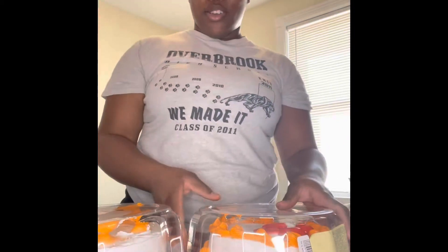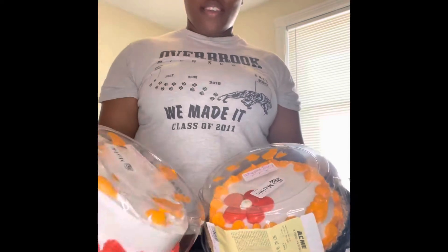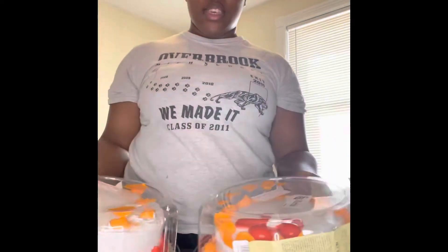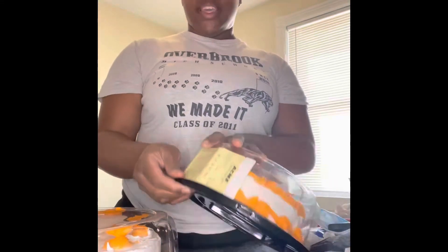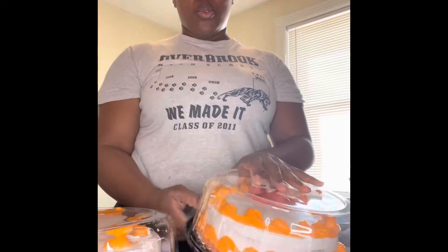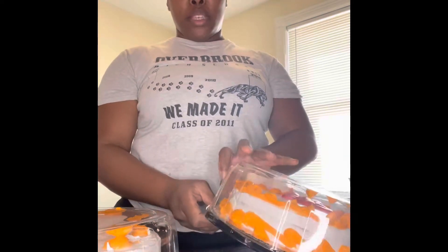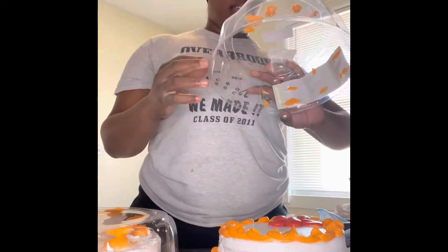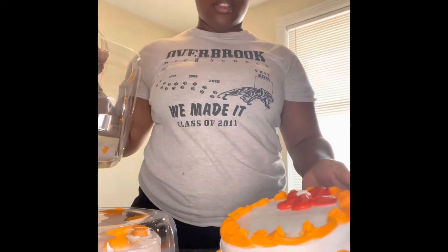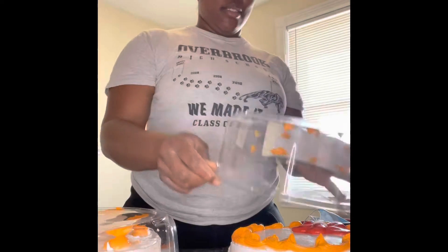Hey y'all, so I bought these two cakes from Acme and I'm gonna turn them into a Halloween cake, so stay tuned and watch me work. These are marble cakes and they have worked icing on them. I'm gonna remove all the icing, put my icing on it and everything. I'm just gonna use the cake.